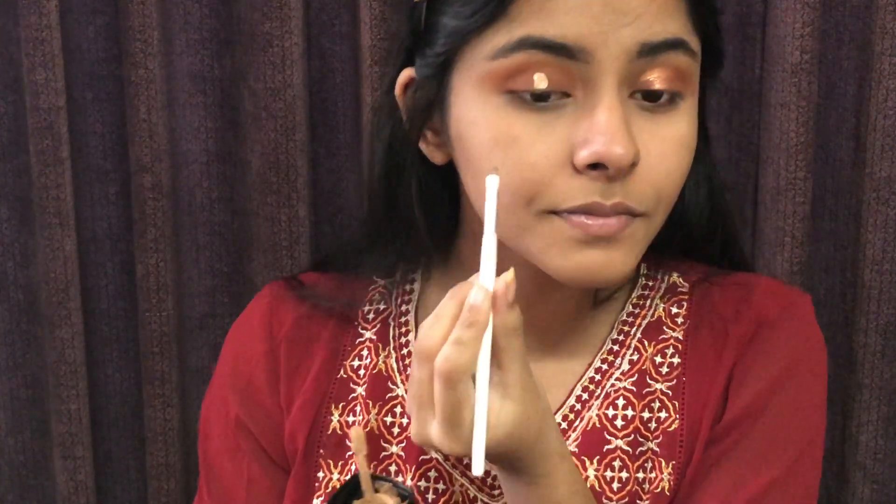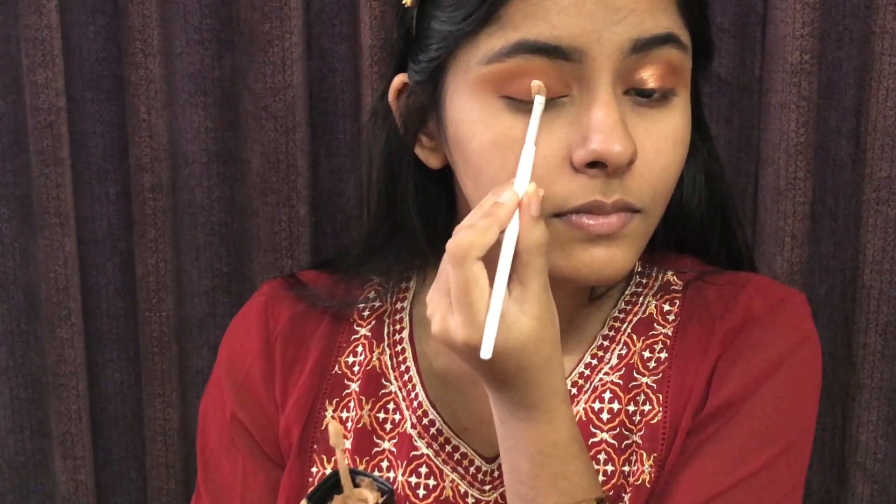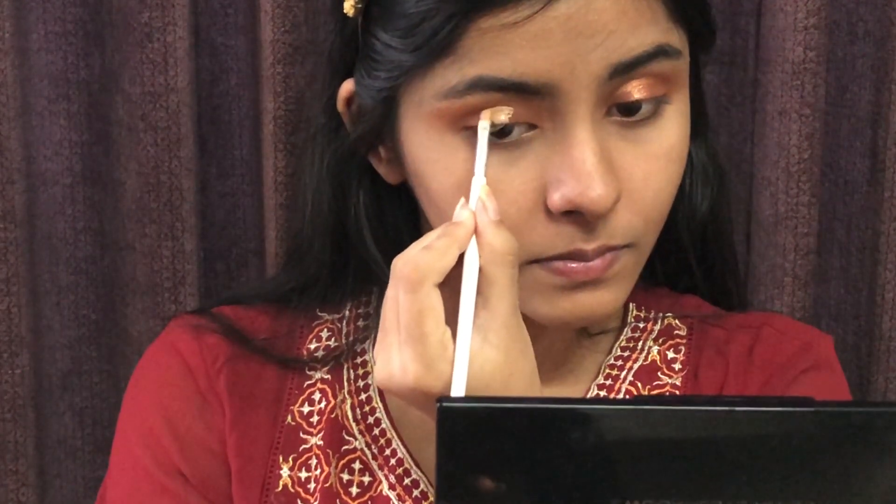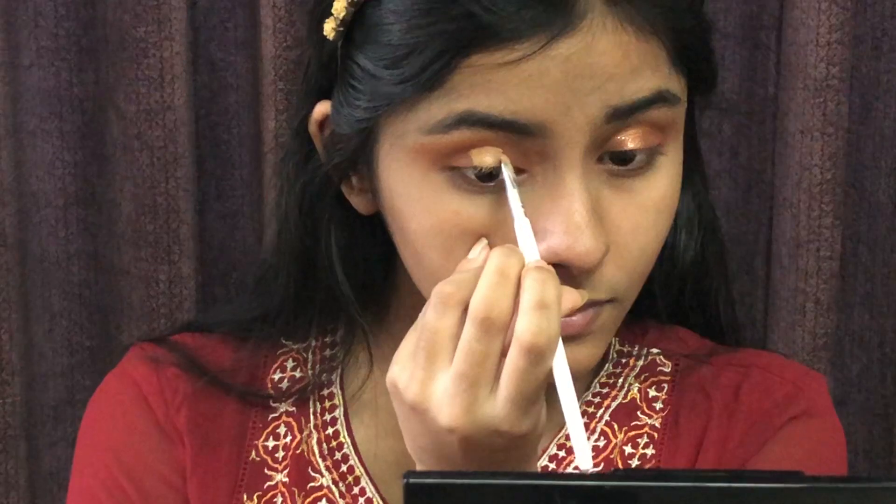Now I will apply the flat brush to the foundation, and I will apply the eyeliner to the center as you guys can see, and I will use the concealer.